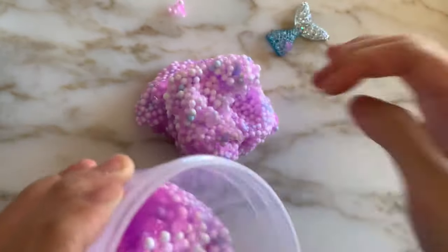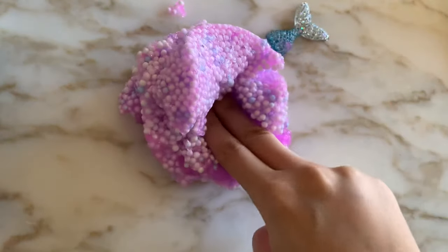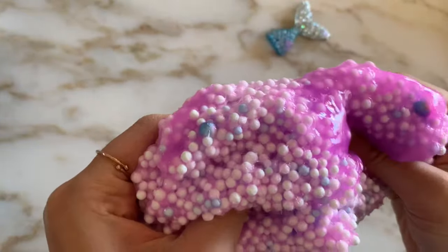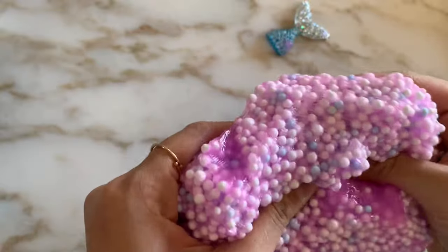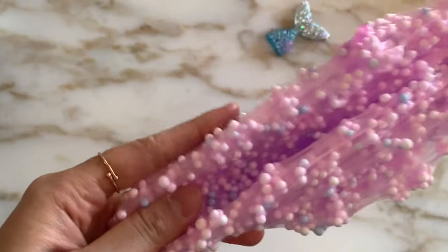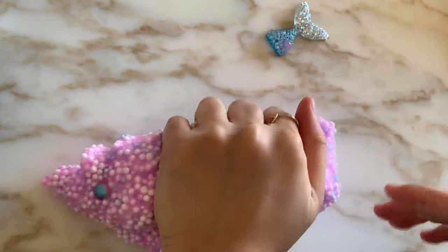Moving on to the texture — as you can probably tell it was very rippy out of the container, but that is pretty normal for foam slimes. You just have to mix the base into it and it'll become a lot stretchier. For this slime it did get decently stretchier, but you still had to stretch it slow if you wanted to make a good swirl. The slime had some really nice crunches and bubble pops, and in terms of texture it was actually a really nice slime. Just the scent kind of ruined it for me, but besides that I would still recommend it — it's a really nice satisfying slime to play with.